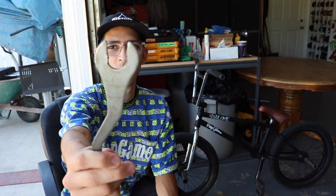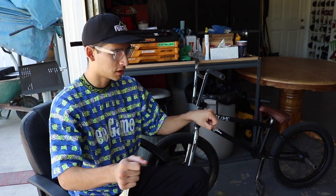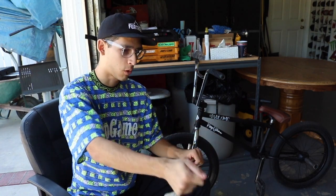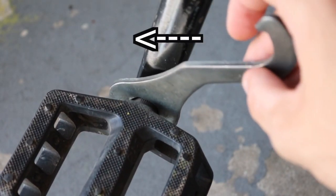I highly recommend taking care of that with a pedal wrench — a standard normal wrench works if you don't have one. The way to tighten your pedals is to get on your bike and act like you're riding, going forward on both sides. The left side has reverse threads, so you go forward to tighten it, not backwards — keep that in mind.